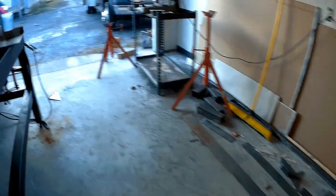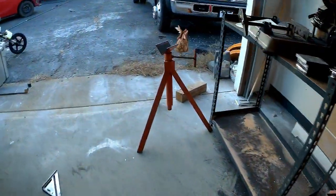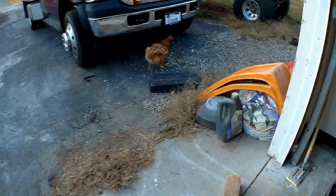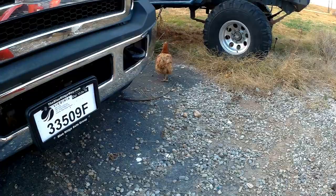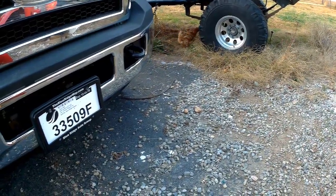I've got a visitor here in the shop — a chicken came to hang out with me today. Later, buddy. Give me some eggs.